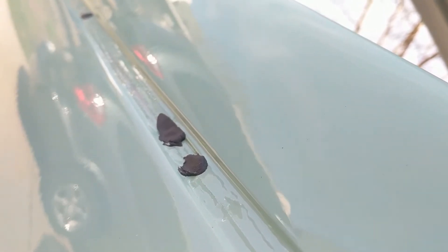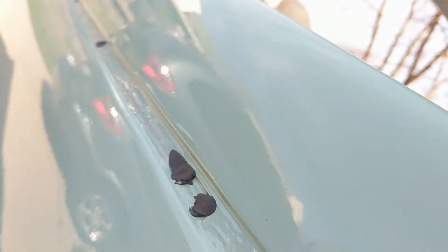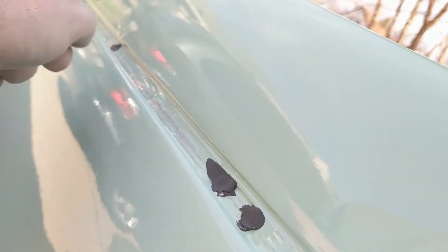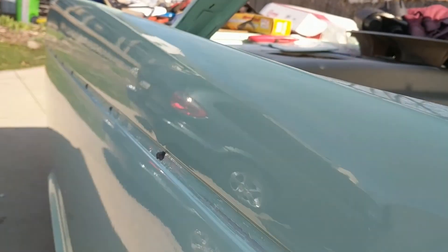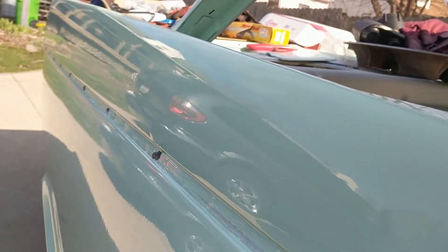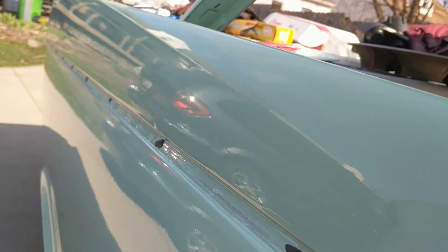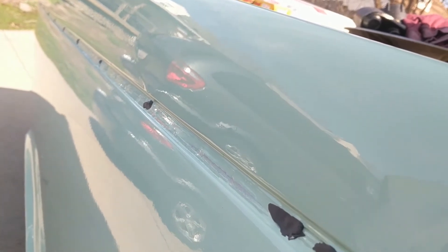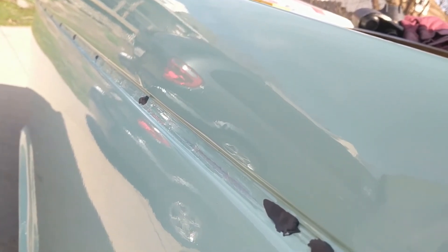I'll get it all nice, then I'll move to a thousand. I might do 600 or 800 in between, but then you move to a thousand and get it all nice and ready for buffing. The car is all nice and rounded and smooth so it's not too bad, but unfortunately I can't do the whole car.